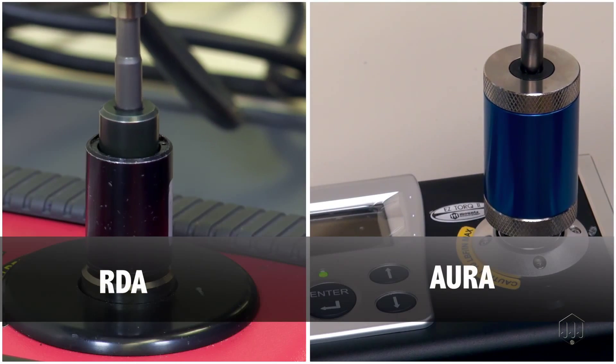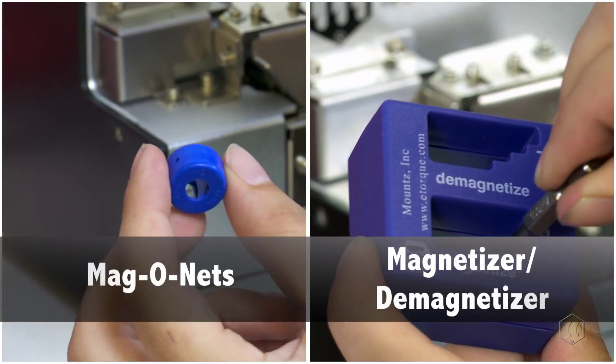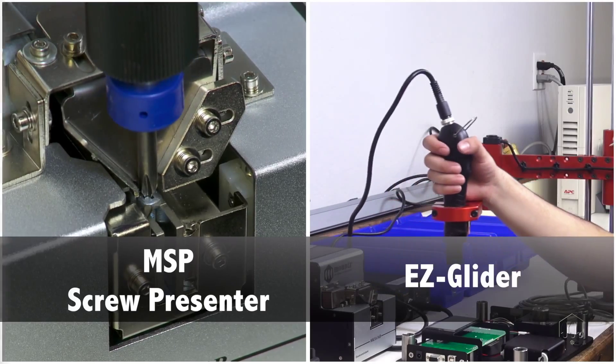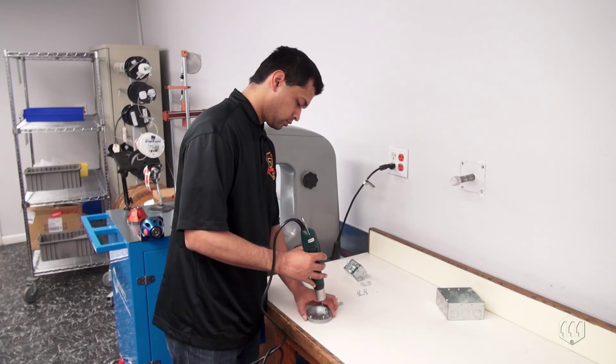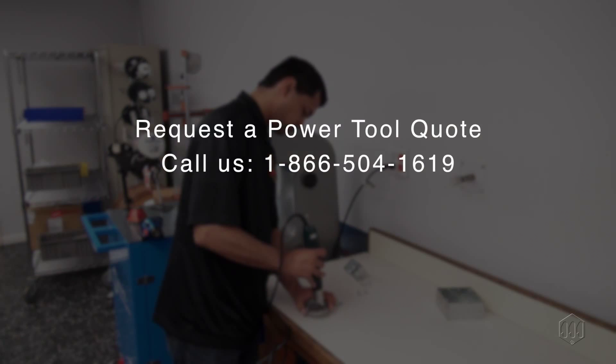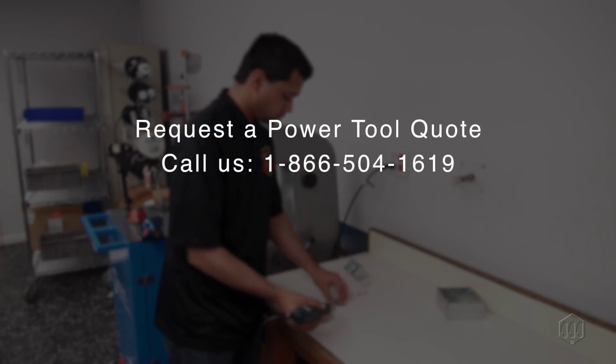Mount also offers additional accessories that enhance productivity, safety, and ergonomics. Contact us with any questions you may have about electric screwdrivers; we can help you make the right choice every time.